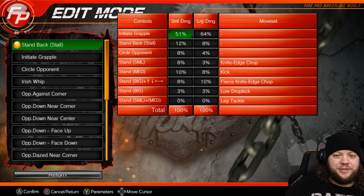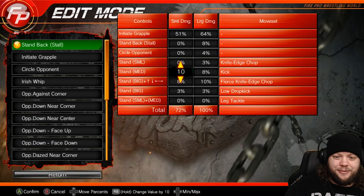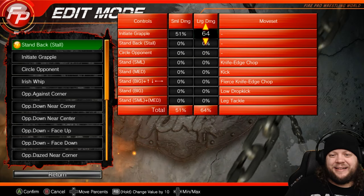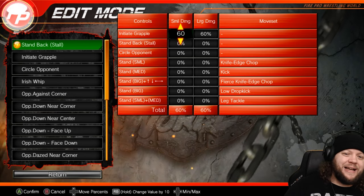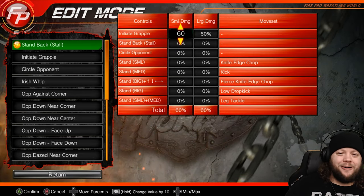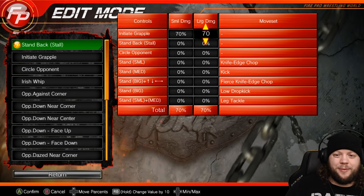Now we're going to run through our logic. I'm going to start by zeroing out everything except for initiate grapple. With a technician, we definitely want them to grapple more than strike, so we automatically know initiate grapple should be 60% — honestly with a technician I might up this to 70, because it just makes sense for them to want to go for that grapple more than striking.